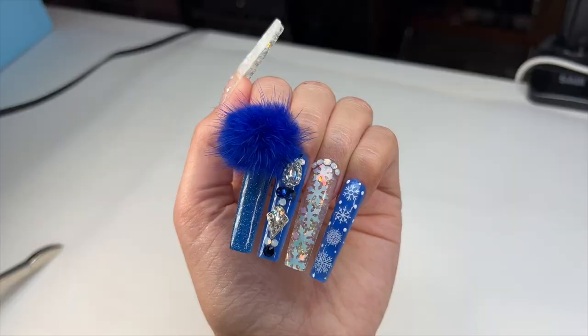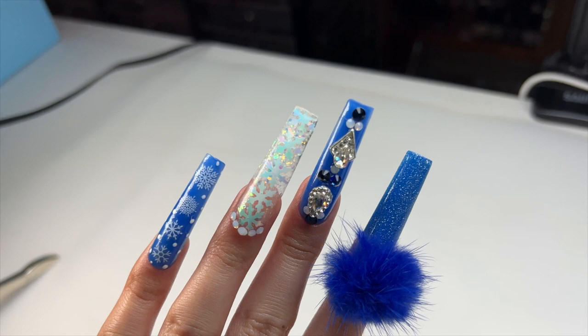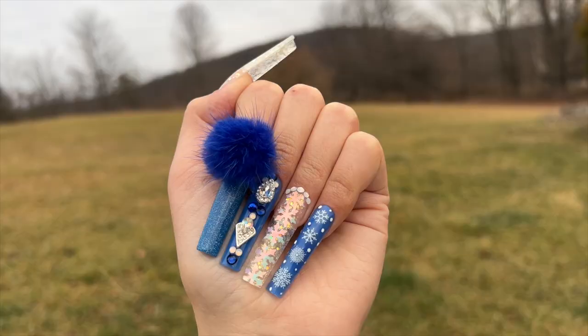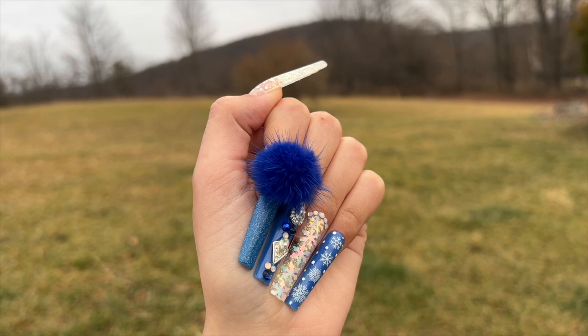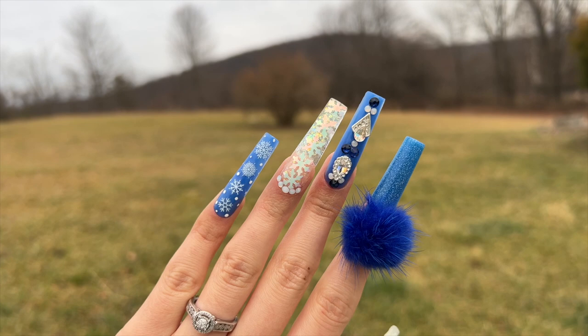If you want to get a box, I'll leave the link to the Your Nail Lab website down below in the description box. You don't have to get a box — I'm not forcing you — but it would really mean a lot to me. If you don't end up getting a box, that is totally okay; you are still supporting me even just by watching, liking, subscribing, or following me on Instagram. Any of those things I really appreciate and it means the world to me. As always, don't forget to like, comment, and subscribe, and I will see you all next time.